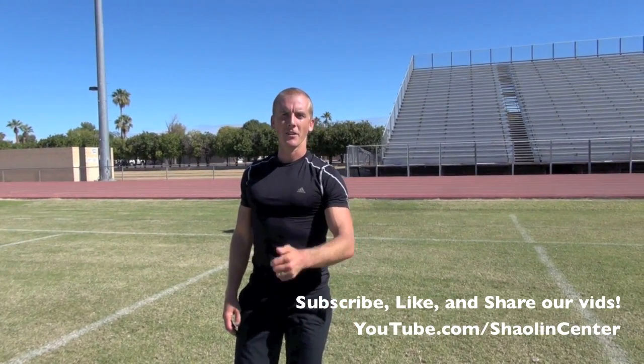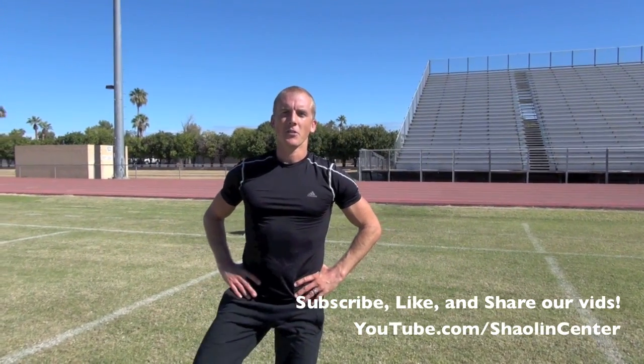Let's do it again full speed from the back angle so you guys can learn as if you're really in my class.